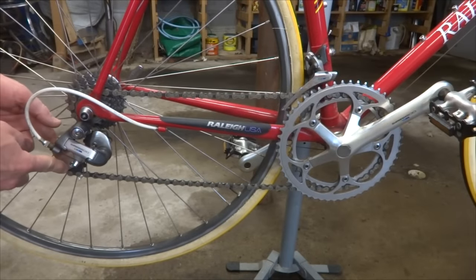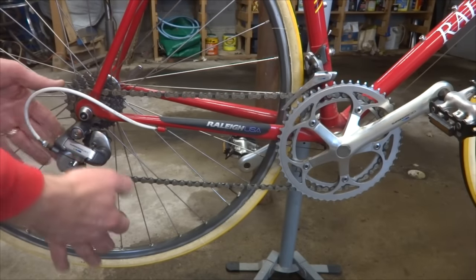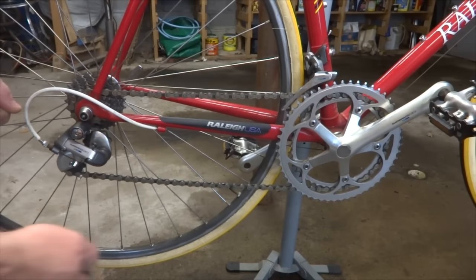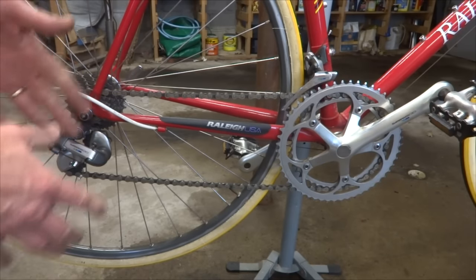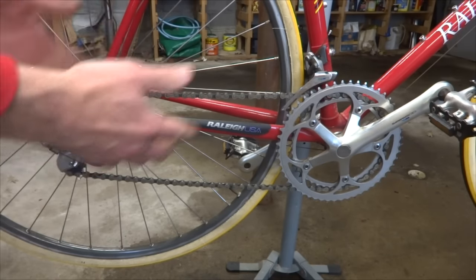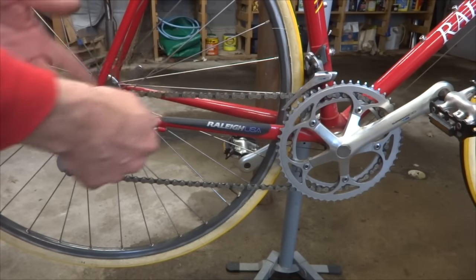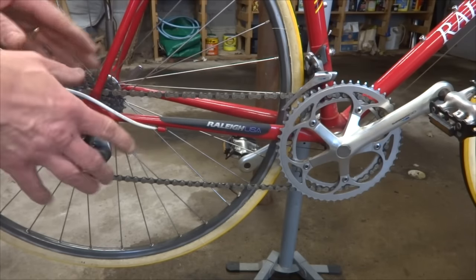The job of the cage is to keep the chain tight — to remove slack out of the chain as you change gears. So one thing you need to do is figure out the potential slack you're going to have for your drivetrain, and I'll show you how to figure that out.